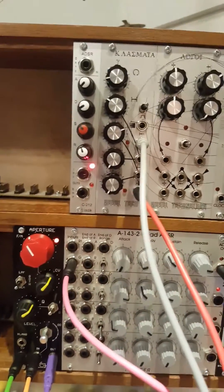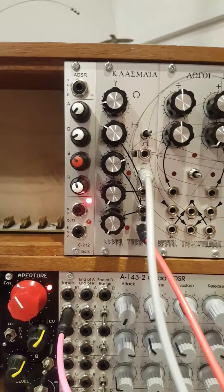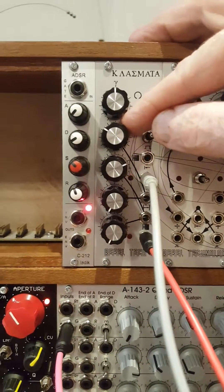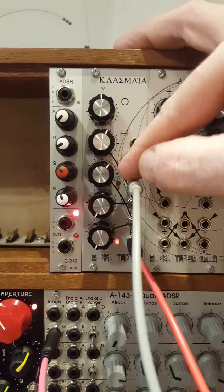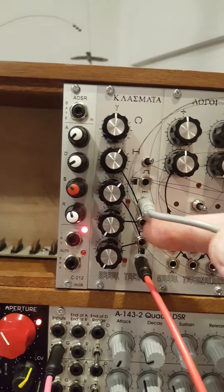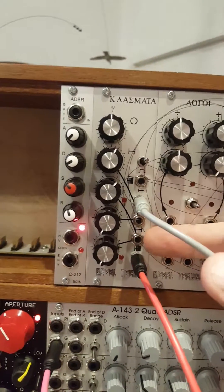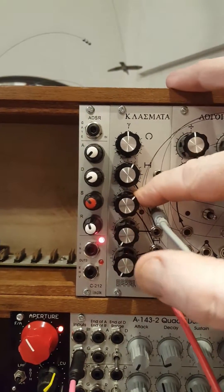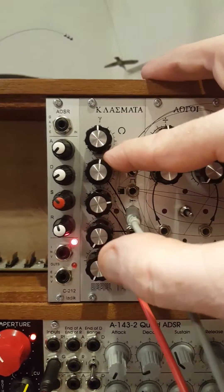Going back to just our rhythms: this knob sets the rhythm start point, this one sets the sequence length — longer sequences with more notes become quite interesting with lots of different options. The two bottom knobs set the amount of control voltage: one for sequence length and one for the number of fills — so we're adding voltage control over those two knobs. Hopefully that's making some sort of sense.